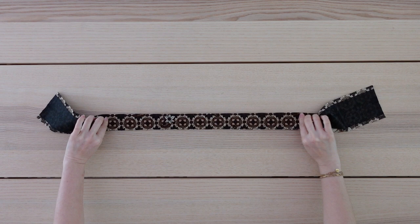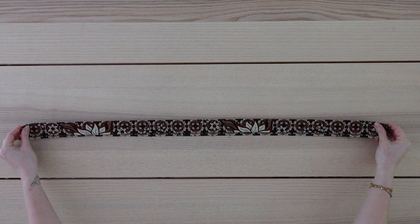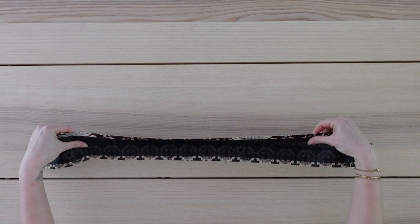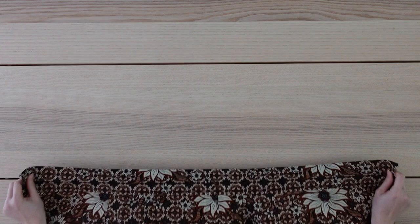Before I sew this to the skirt, I'm going to fold this wrong sides facing and press, creating a crease in the center of the waistband, and then I'll also press the seam allowance along one edge up as well. This is what it should look like — you can see the crease in the middle and the seam allowance on one side is folded and pressed. Next, I'm pinning the edge that is not pressed, right sides facing, to the skirt, working my way across.